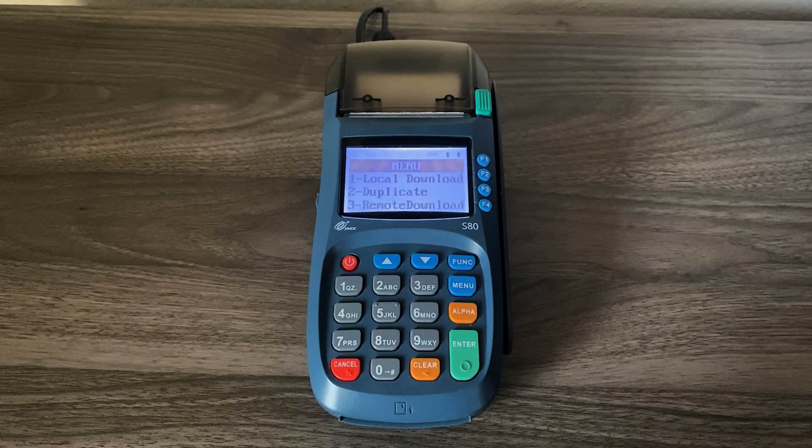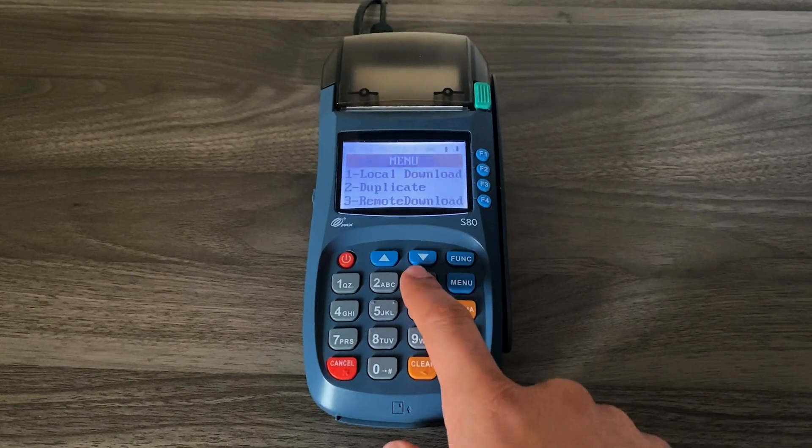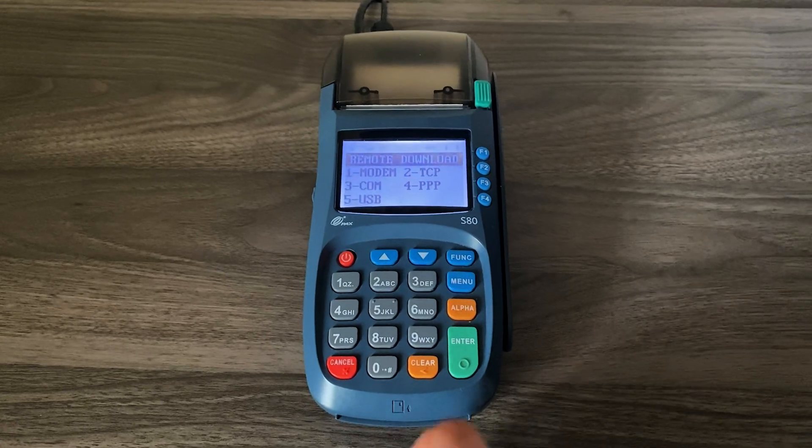A new menu will pop up. You'll press number three for remote download. You will then press number one for new download and select two for TCP.